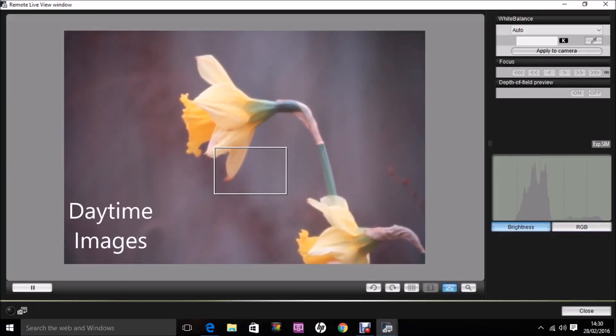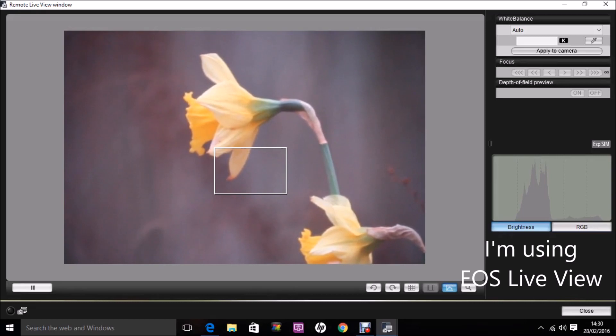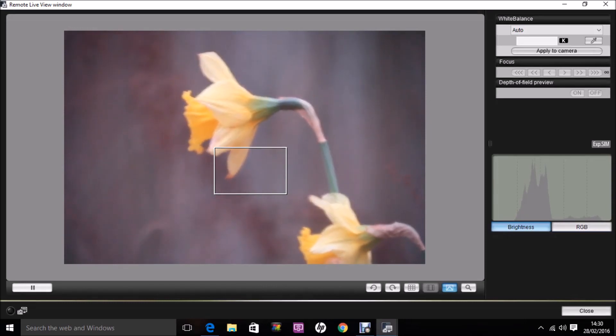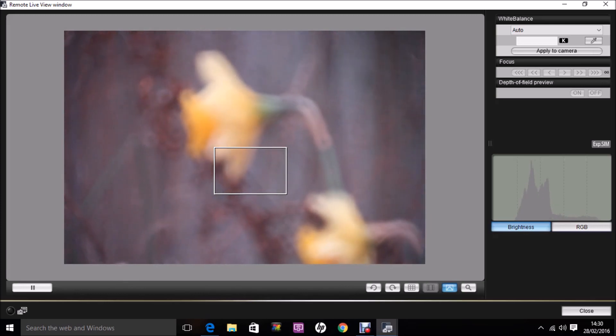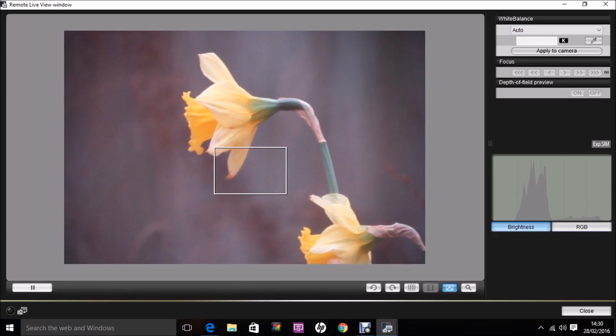Here is the new C90 current model, focusing on a flower in the garden. Adjusting the focusing knob in and out — it's quite smooth. The object isn't moving a great deal, mounted on a Vixen Porter mount which is a good stable mount. You can judge for yourself the level of contrast you're getting with this scope.